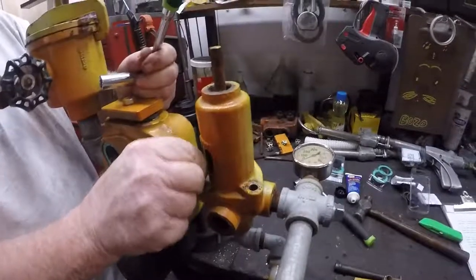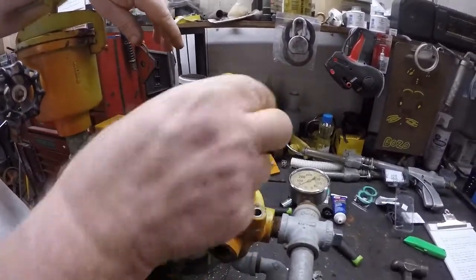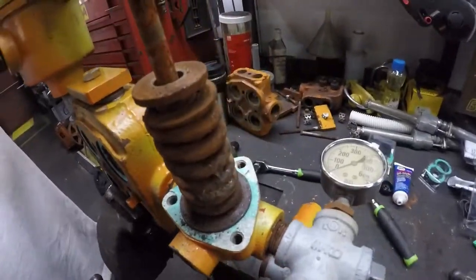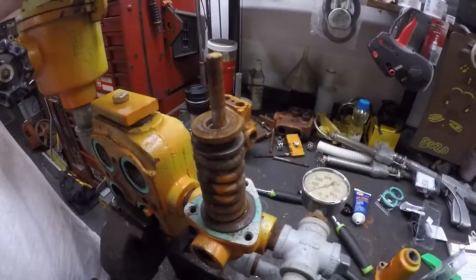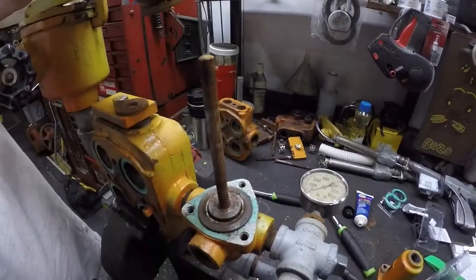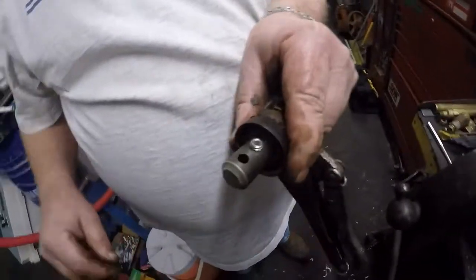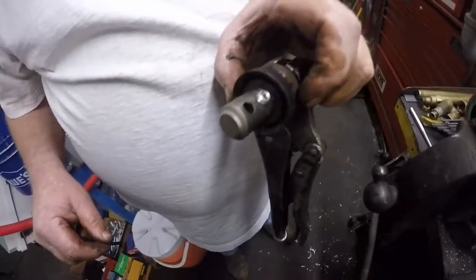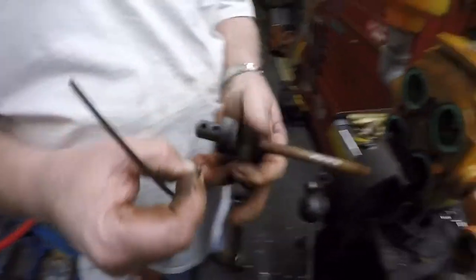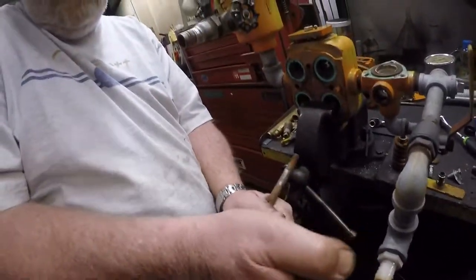Once you remove the remaining bolt, go ahead and pull the regulator house off. We used a hammer to loosen it up just a little bit. Now we have the T-handle regulator cover off — you can see there's a washer on there and two springs. We're going to go ahead and remove the large spring and then the smaller spring, and then remove the rod that holds them in. Now we have the rod out, and we're going to take a 5/32 inch Allen wrench and remove the set screw.